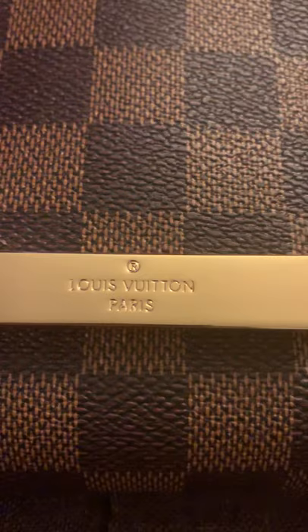The inside — so it has the magnet strip, as you can see, which works really good. The Louis Vuitton stamping inside, I guess — it does look fake, not going to lie.